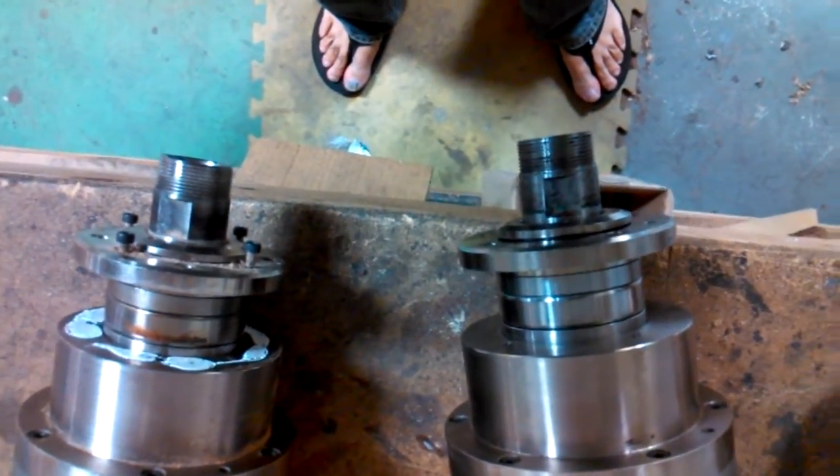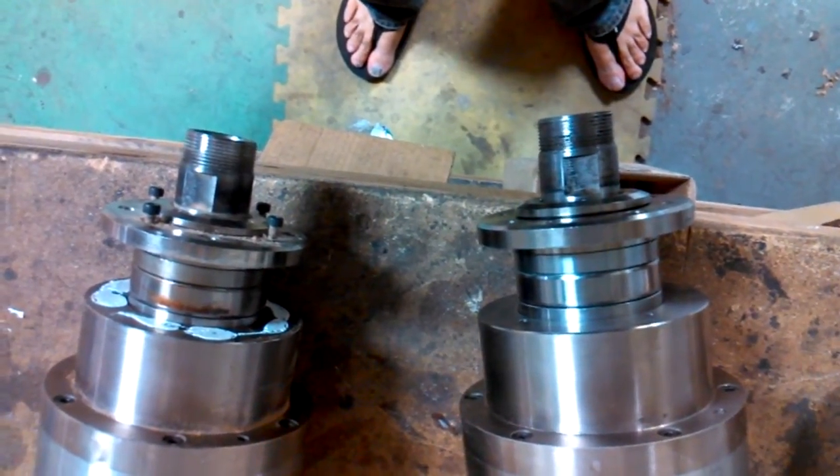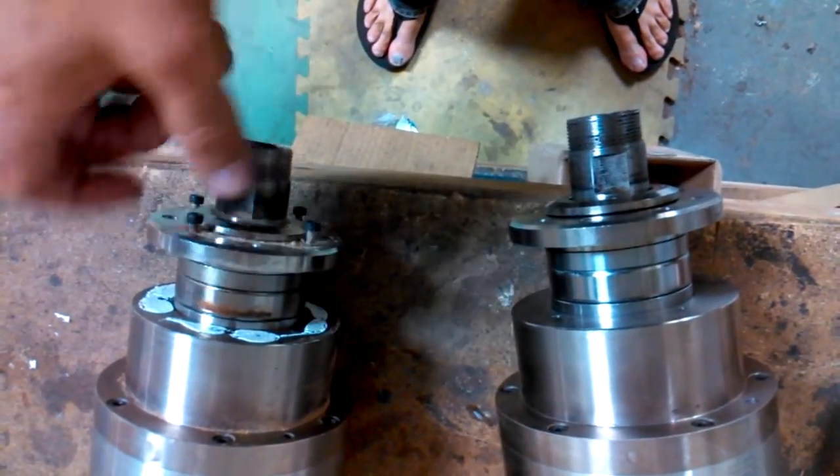These are the two spindles that I have — water-cooled spindles. The bearings on both of them have gone out. I replaced the bearings on the one on the left, and this one still has the old bearings.